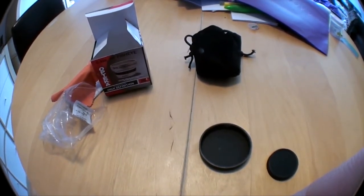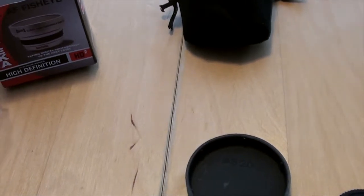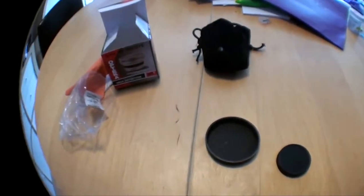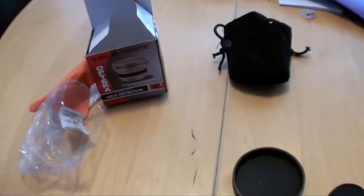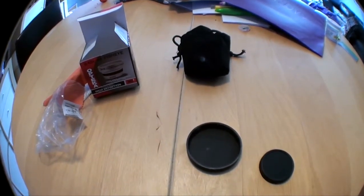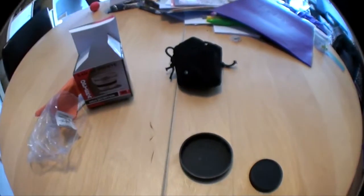There it is at full wide — you can see everything on the table including the actual outsides of the table compared to without the lens. That's a big difference. For about 30 to 35 dollars, I think this is a fantastic little lens. It's fairly sharp at wide, but when you start creeping in it does soften a little — but what do you expect for a 30 dollar piece of glass? It's small, easy to remove and add, and you can get that wide shot when you need it.